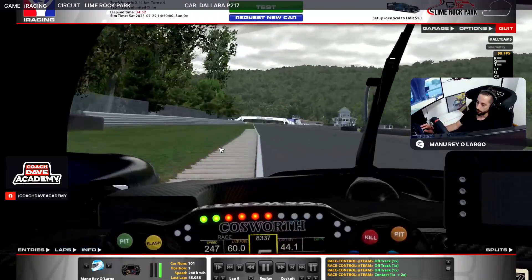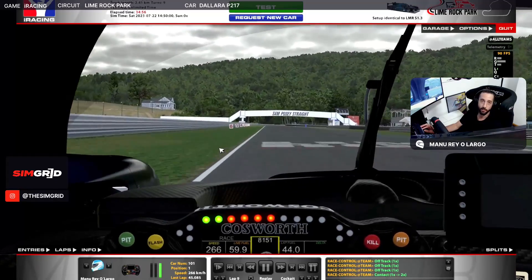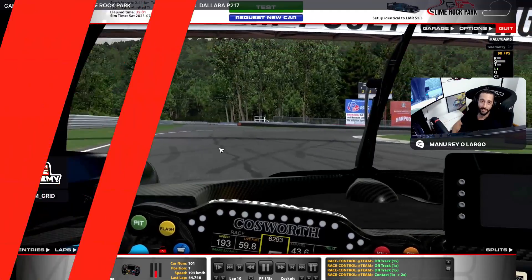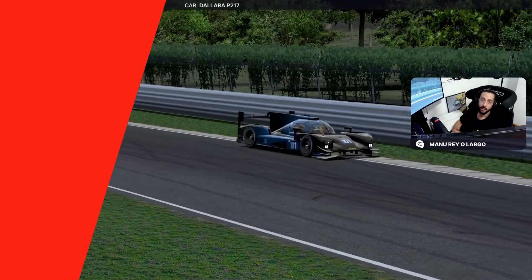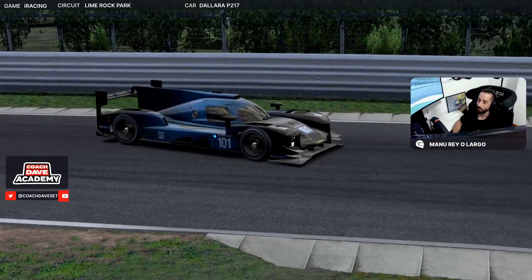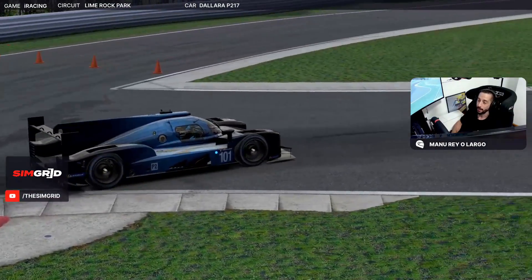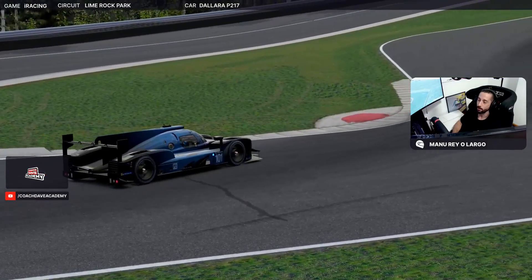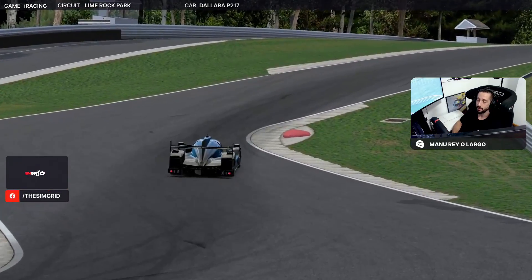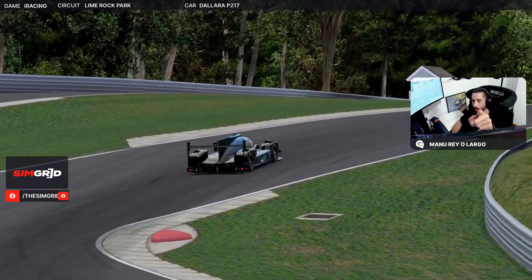And that's it — the 44-second lap at Lime Rock. That's it! So that's this fast lap here at Lime Rock, 44 seconds. Hope you liked it. Don't forget to subscribe to our YouTube channel and our social media. See you in the next lap guide and next setup sessions — take care, see you on track, bye-bye.